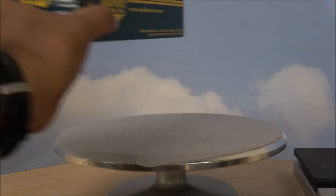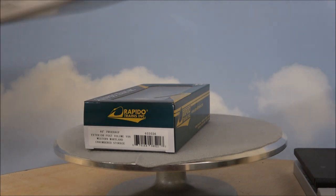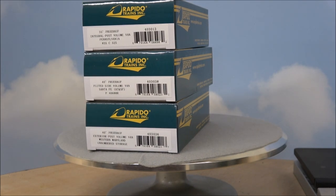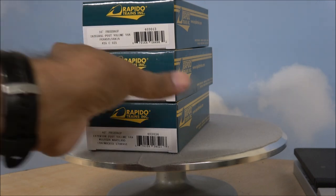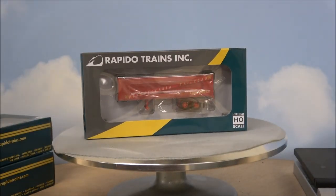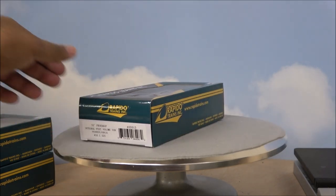Hey guys, welcome back to the channel. This is going to be a quick product demo of the 40-foot fluted side volume van, the 35-foot integral post volume van, and the 40-foot exterior post volume van from Rapido Trains. These are truck trailers. I don't have spine cars or flat cars to handle these, so there will be no run-by — I'm just going to 360 these for you and give you an unboxing right now.